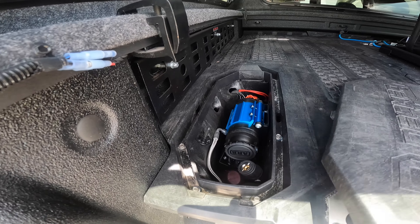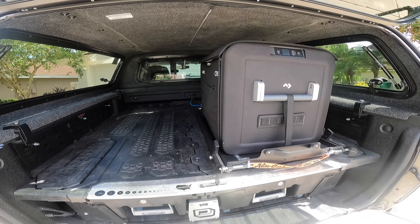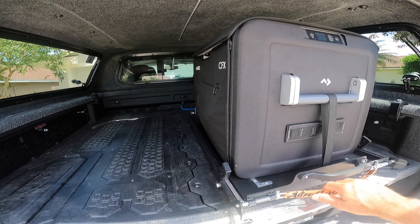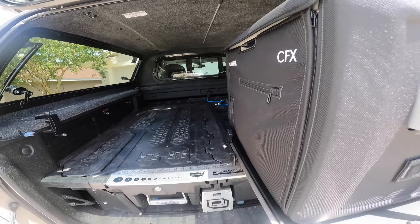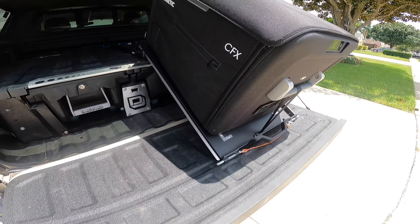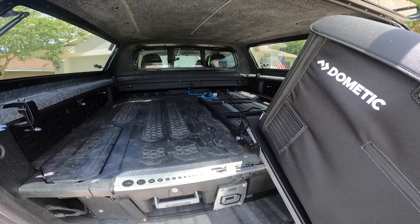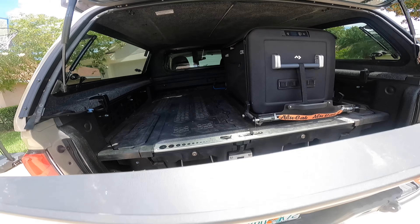I also have an Alucab fridge slide mount and a Dometic fridge on the slide. It's an angled slide that comes to rest very nicely on the tailgate, which allows really good entry into the bed. It's really come in handy.